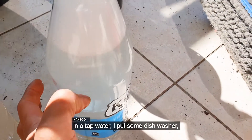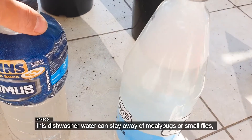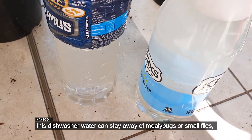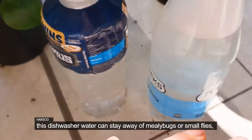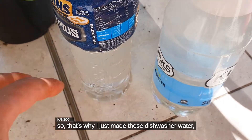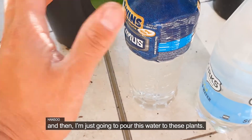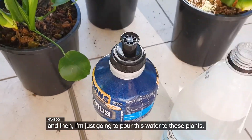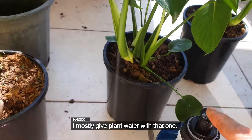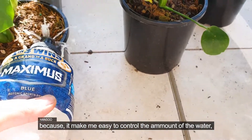In the water, I put some dishwasher liquid and mix it together. The reason is that the dishwasher liquid in the water helps keep away bugs and small flies. So that's why I mix it in. And then I'm just going to pour that into the plants. I mostly give water this way because it lets me easily control the water amount.